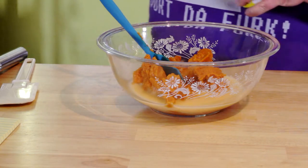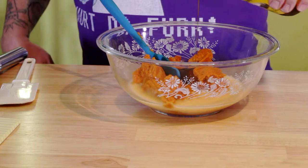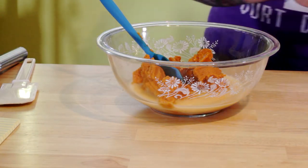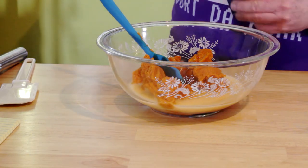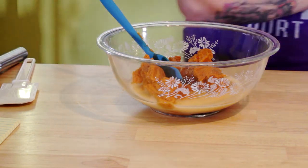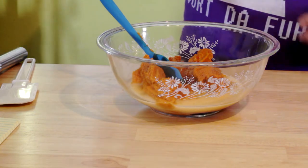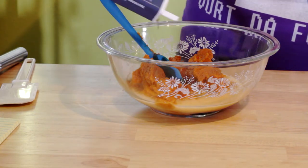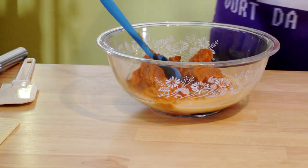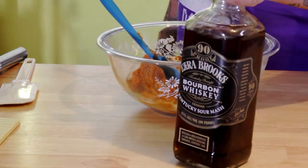Throw in a little sweetener — you can use cane syrup, molasses, jaggery, whatever. We want something natural, not processed. Add your pumpkin pie spice, a dash of nutmeg, a little bit of cinnamon, and a dash of ginger. Then add your bourbon vanilla.